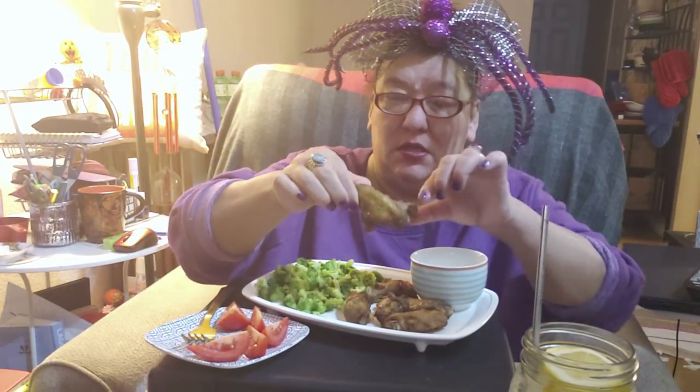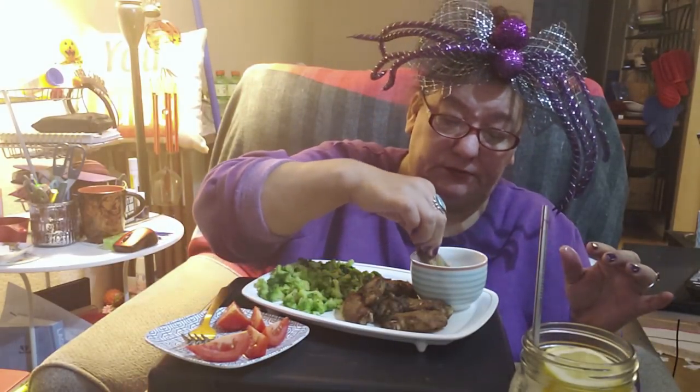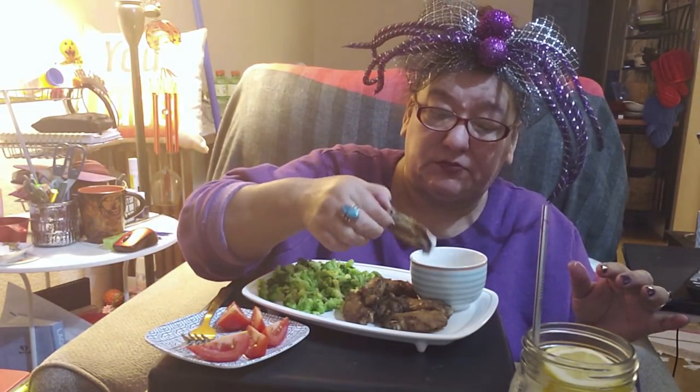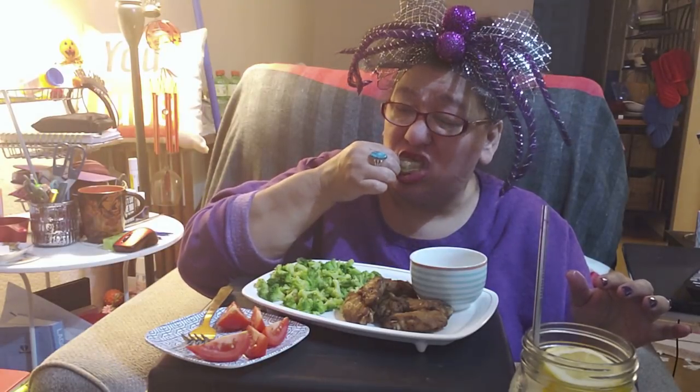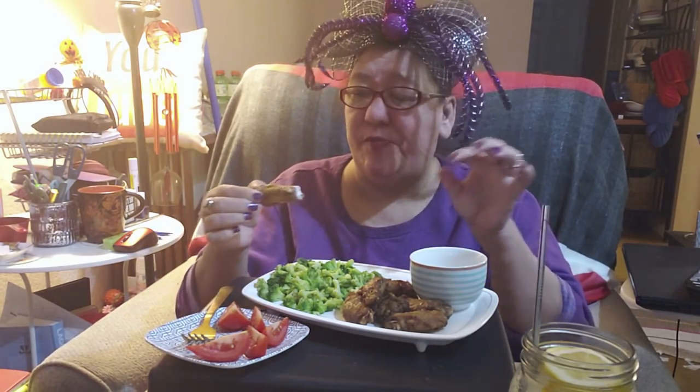Let's dip into these wings. I'm not bad with the ranch, but it's a tasting, so let me bite the other half with that ranch.